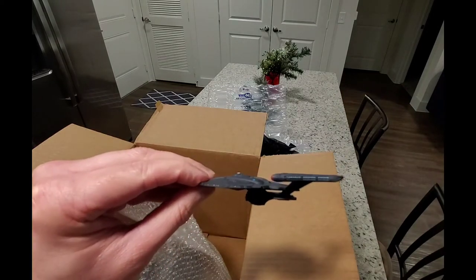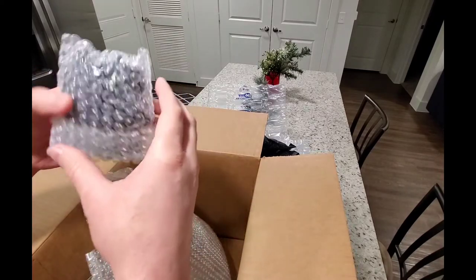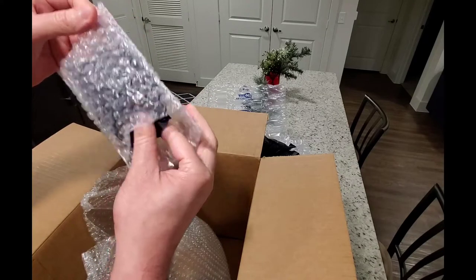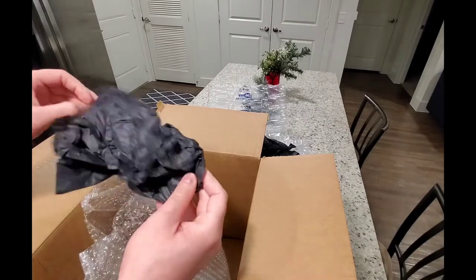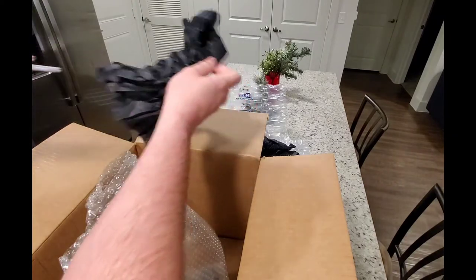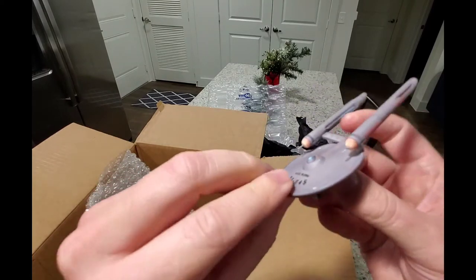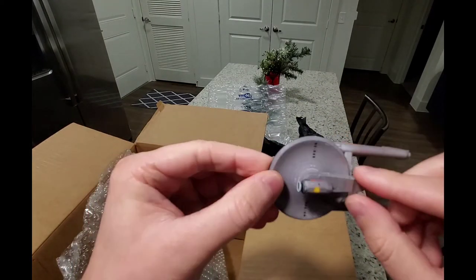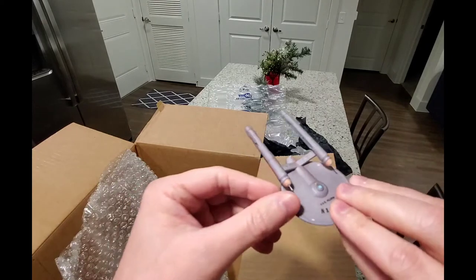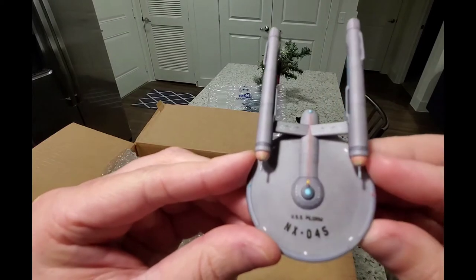Yeah, this one looks awesome. This one looks cool — I believe it has the Discovery vanity shield on it, but I'll have to double-check the order. I ordered this one for my temporal character and this is the USS Pilgrim.